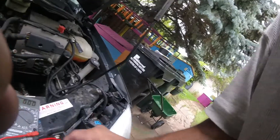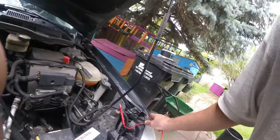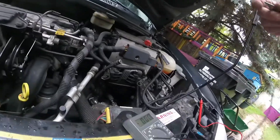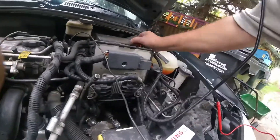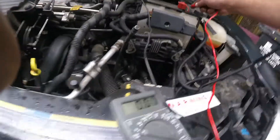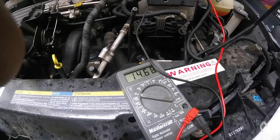Checking the actual voltage — I need a ground — 14.5 volts. Yep, we solved it.